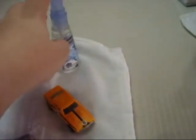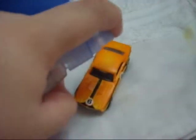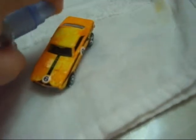This is cold water, and this is hot water. And it is a spray — and when I spray, it turns back into its original color.